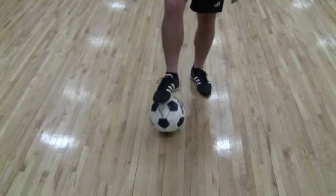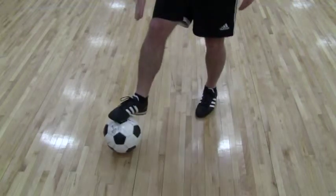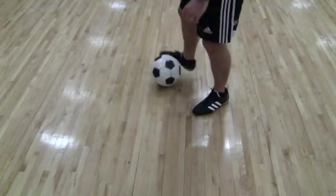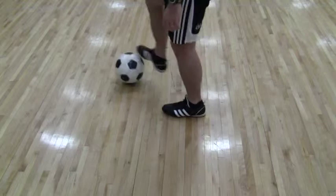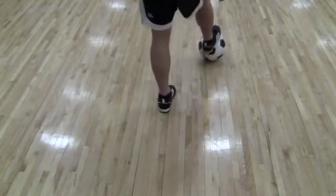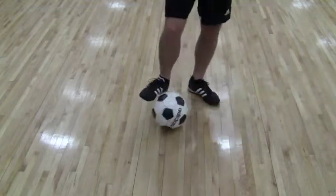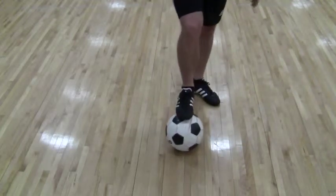I'll just go in slow motion. We start with a tic-tac, and then we slide with our right, tic-tac, we go out again, slide round, tic-tac, slide round, tic-tac, slide round, tic-tac. And then we're back to our beginning — so four rotations around.